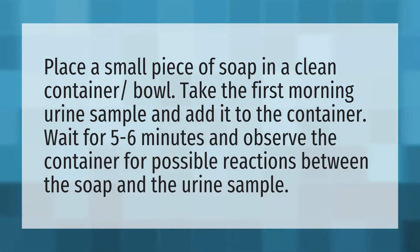Place a small piece of soap in a clean container bowl. Take the first morning urine sample and add it to the container. Wait for 5 to 6 minutes and observe the container for possible reactions between the soap and the urine sample.